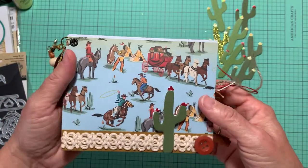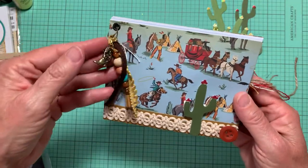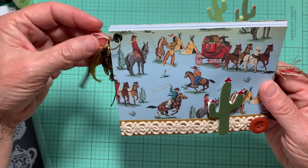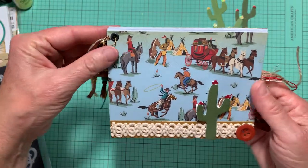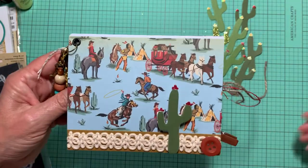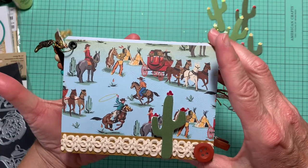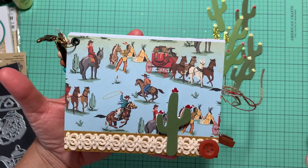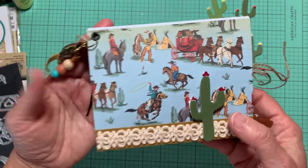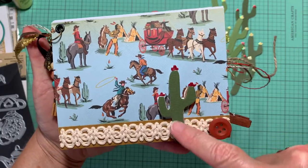I got the idea for this album from a video by Andrea over at Crafting a Country Life. I really like this western paper, so I thought I would play around with it. I found these are great for putting in pictures and a combination of other little crafty items as well.